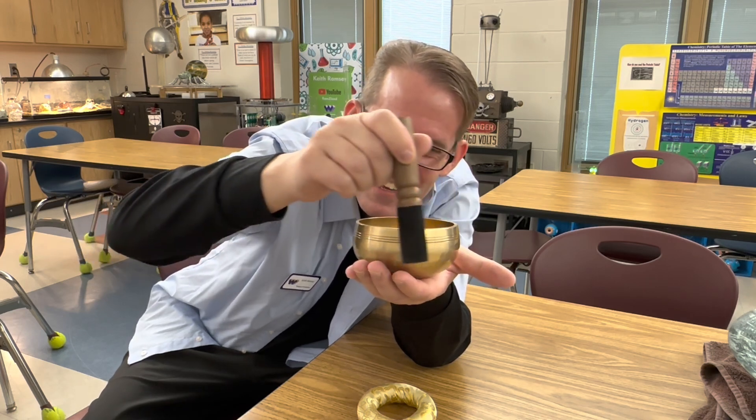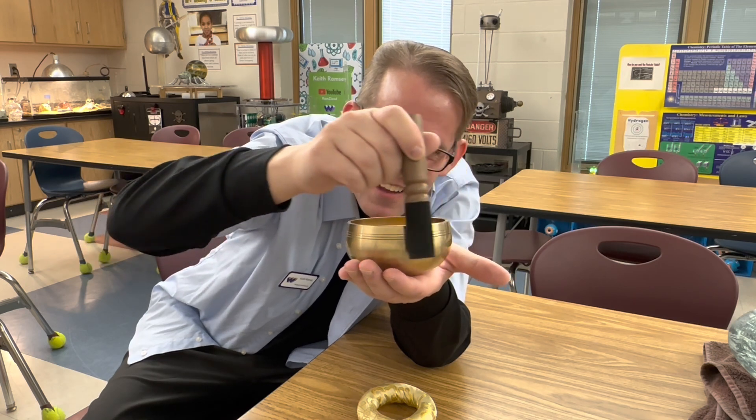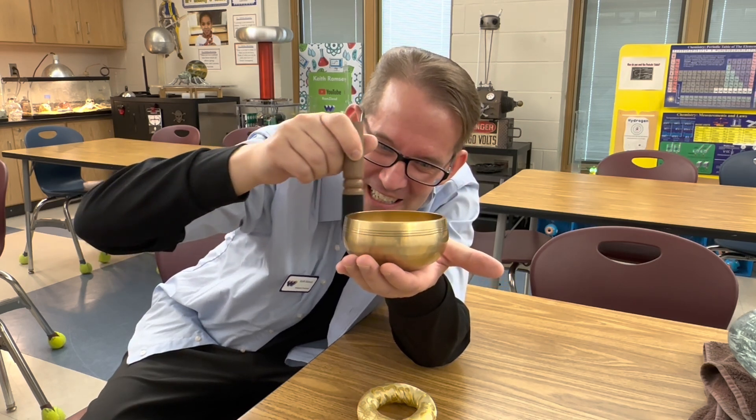Isn't that amazing? I can feel it vibrating in my hand. Now listen how loud it is.